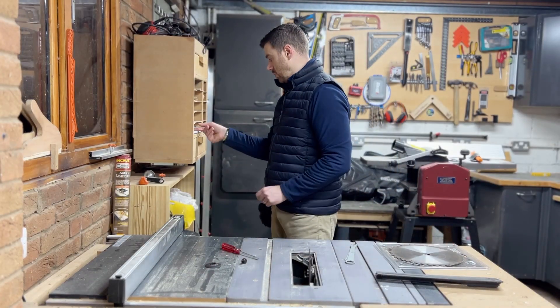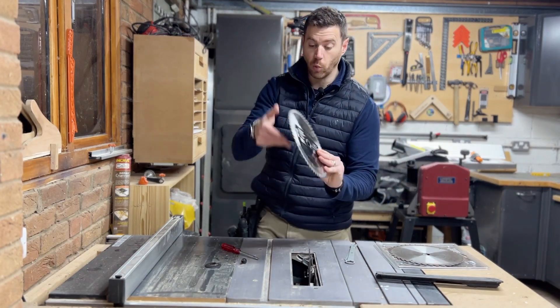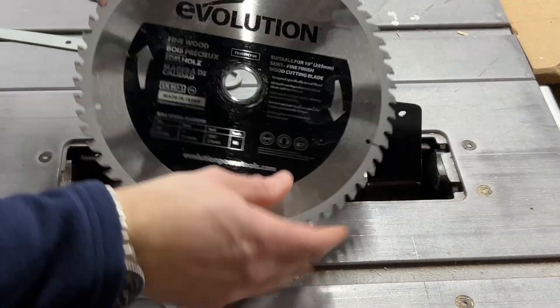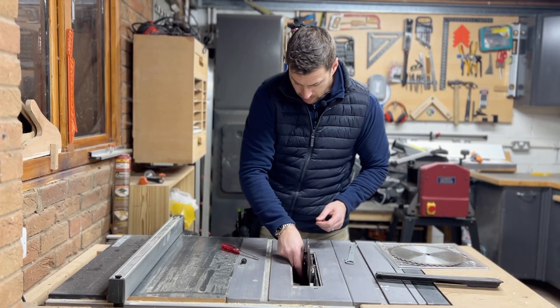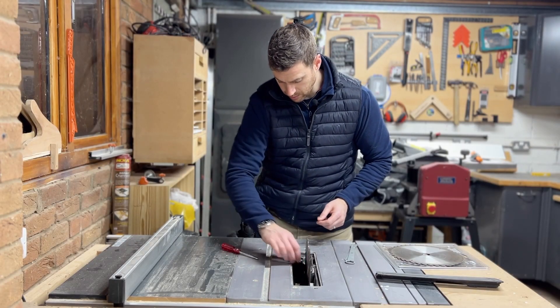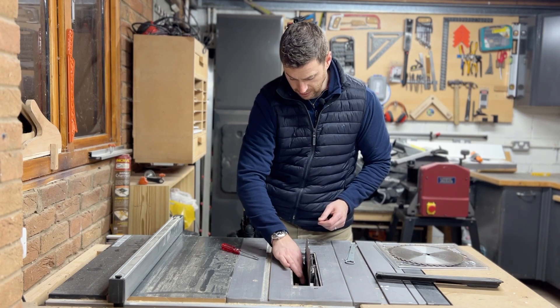Pop your new blade in so that the blade is spinning towards you when it's on the tool. It does have arrows on the blade just in case. Slot your washer back on and screw your nut in by hand first until it's tight.